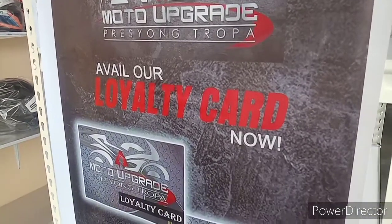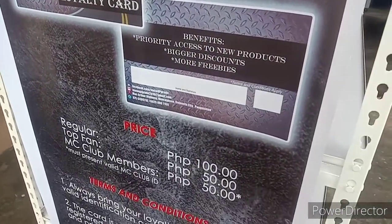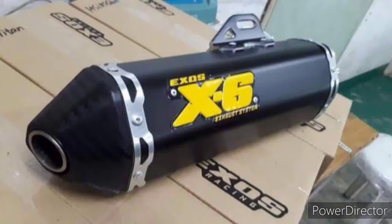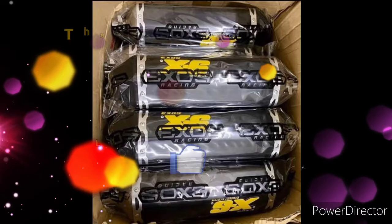Get a little extra discount with the loyalty card, too. Thank you. We'll see you next time.